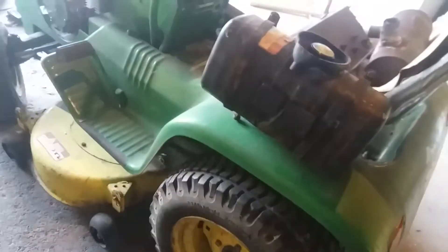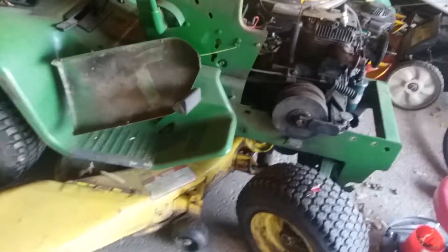Once I get this tractor running I'll do a review on it. I can't really do any more mowing videos since the grass is just about done growing, so maybe I'll do a video of her pulling a little wagon around and doing some work. This is probably gonna be my tractor for pulling stuff.